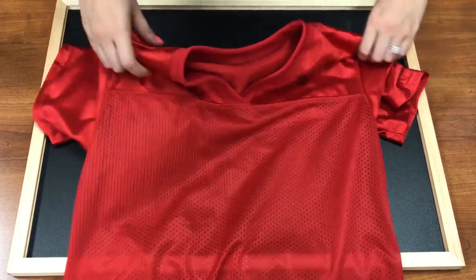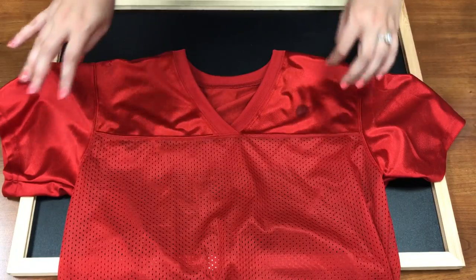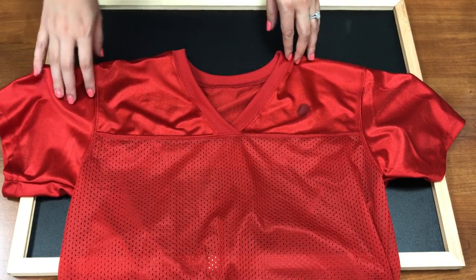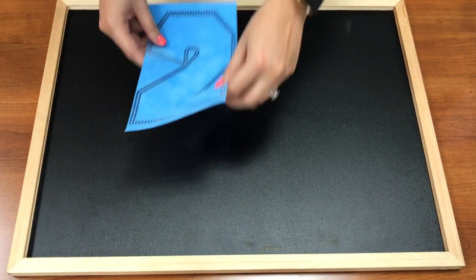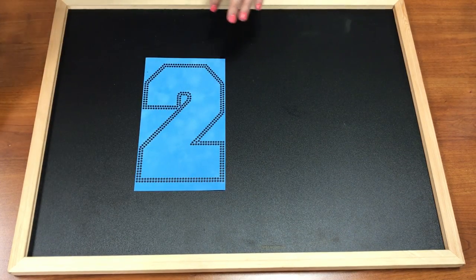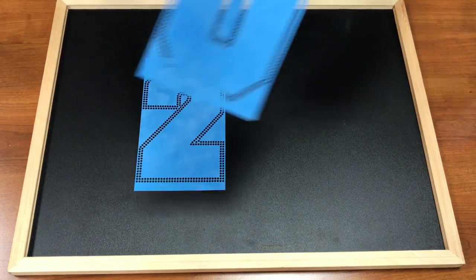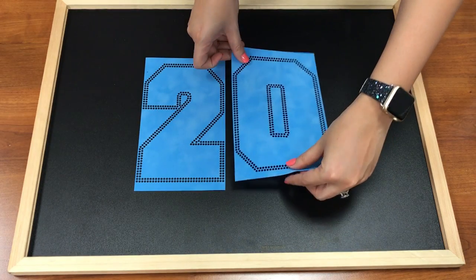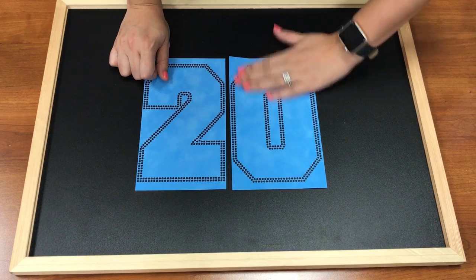Now if you do have a jersey that is coated, you still can press to it — you just need to use the EasyWeed Extra line that is made for jerseys. So now I'm going to go ahead and make my numbers. Right here I have a 20. This is an outline that is part of a multi-deck design — vinyl and rhinestones — and that is from our Mega Blink Pack. I have a link to this SVG file in the description.